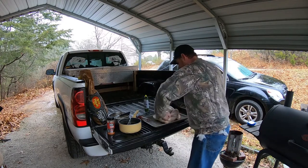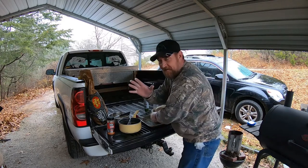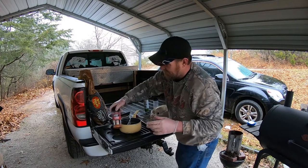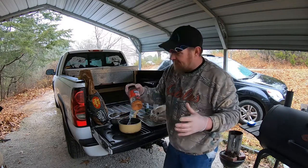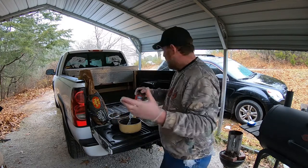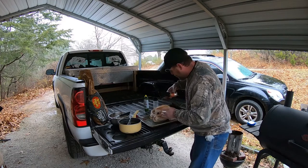Sometimes you gotta manhandle your bird. Notice I'm not touching the bird with one hand — I've got one dirty hand, one clean hand. Be smart about what you're doing. The next step is one of my favorite rubs, the Weber brand original dry rub. It's good on pork, beef, and poultry. Go ahead and put this on the bird — it'll also help add color.